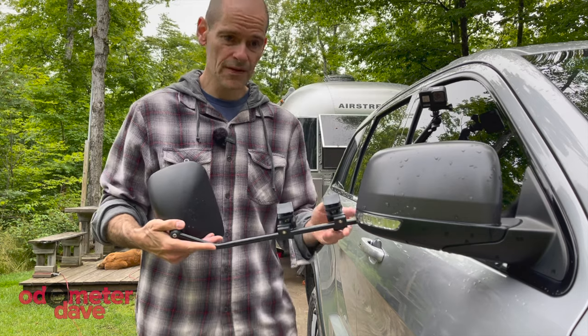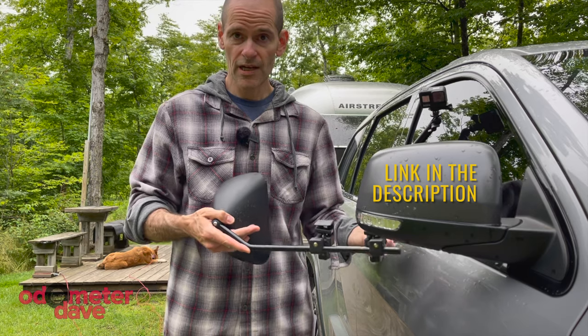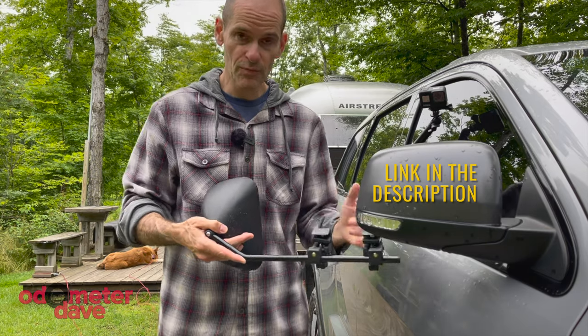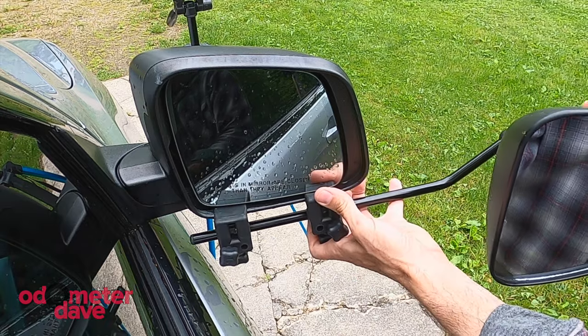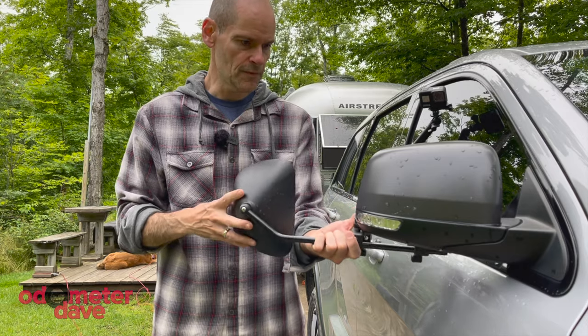One of the nice things about these is that once you get them set the first time and positioned, you can remove them at your campsite, stow them in the bag, and when you put them back on everything remains the same. You don't actually have to readjust because it's a really solid ball mount for the mirror.